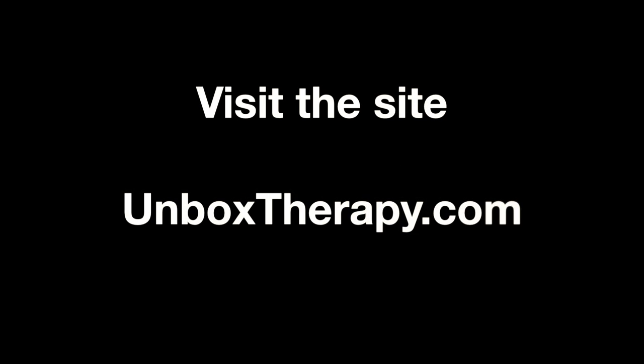Anyway guys, if you enjoyed this content then hopefully you can like and favorite this video. If you want to see me plug this thing in and play it and figure it all out, let me know down in the comments. If you haven't checked out the new website yet, please go ahead and do that - it's unboxtherapy.com. I'll be adding some cool features that aren't even there yet, so please come check it out. As always, thanks for watching and I'll see you on the next one.